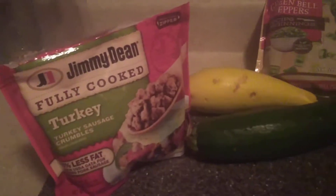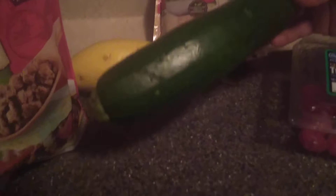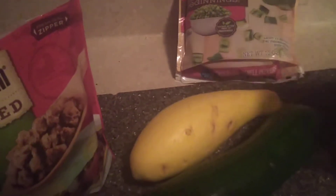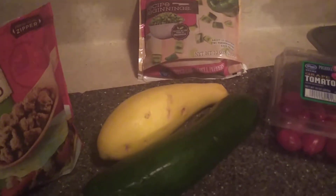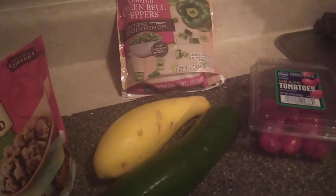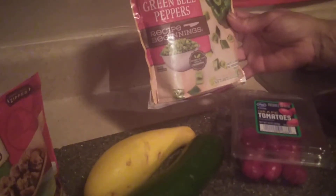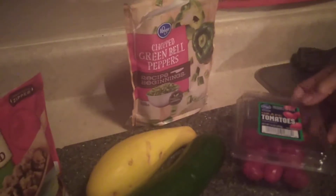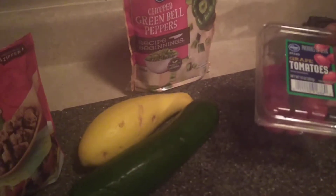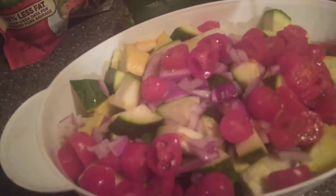We're going to use the fully cooked turkey crumbles. You're going to need two of these and two squashes, but I wanted you to see the size so you'll know. You're going to slice them down the middle and chop them up. You're going to need at least half a bag of your chopped green peppers — you can use the frozen kind — and a container of grape tomatoes, at least about 20 of them. We're also using half of a red onion.